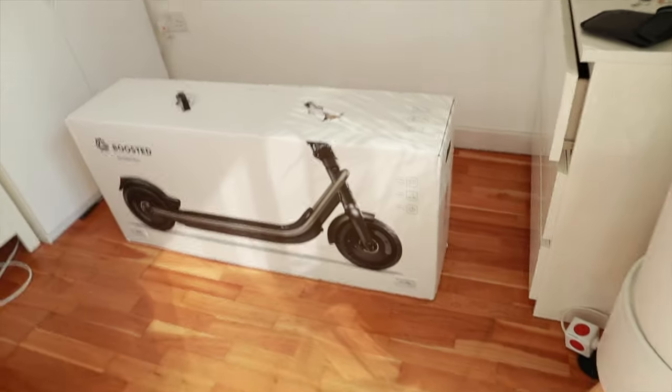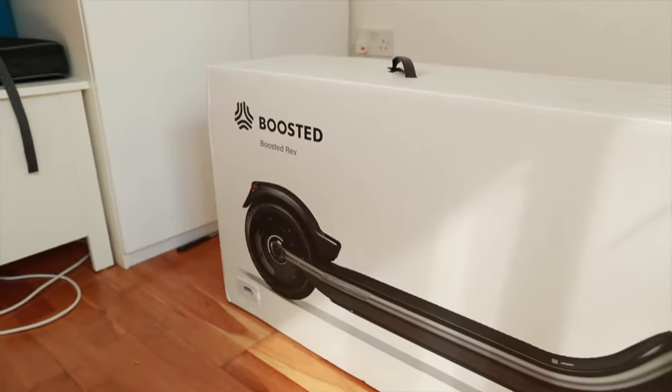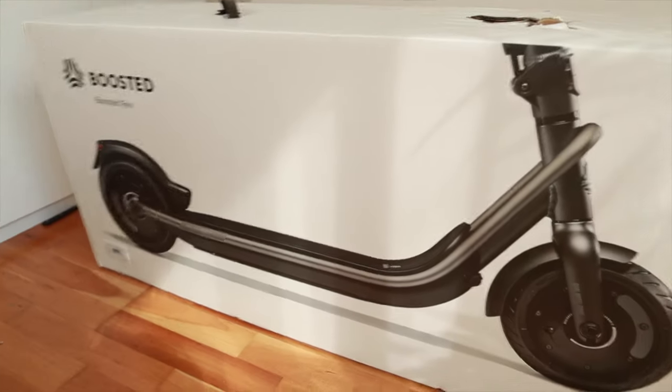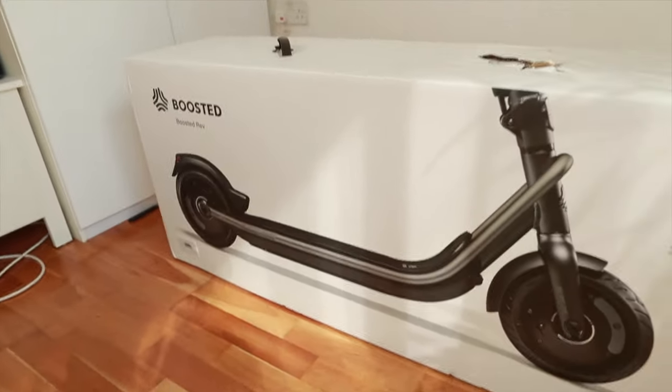I get a lot of parcels delivered to me but few parcels get me as excited as today's parcel. Thank you, Boosted, for sending me one of the very first publicly available Boosted Revs. I am beyond stoked. Let's unbox this bad boy.